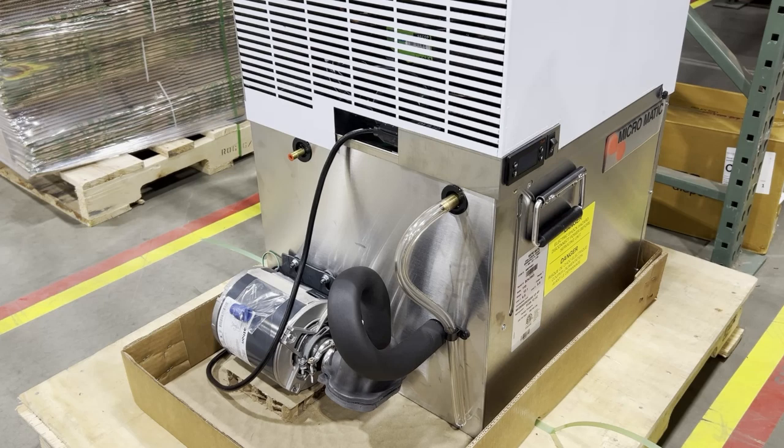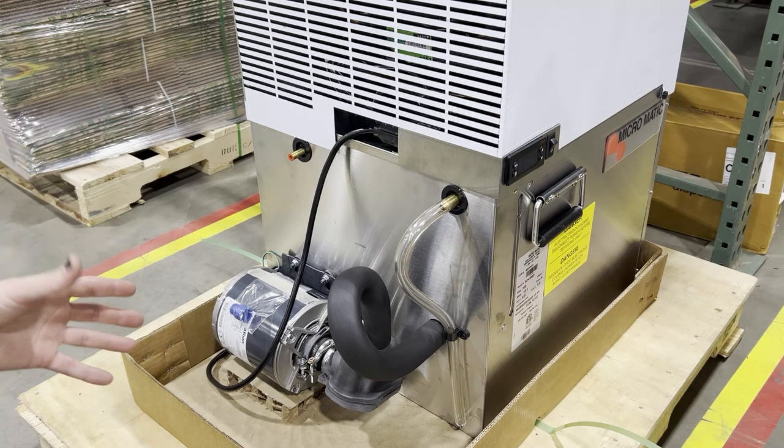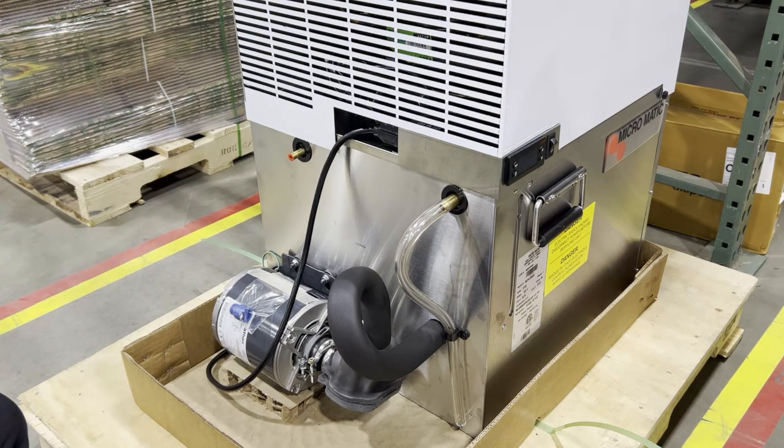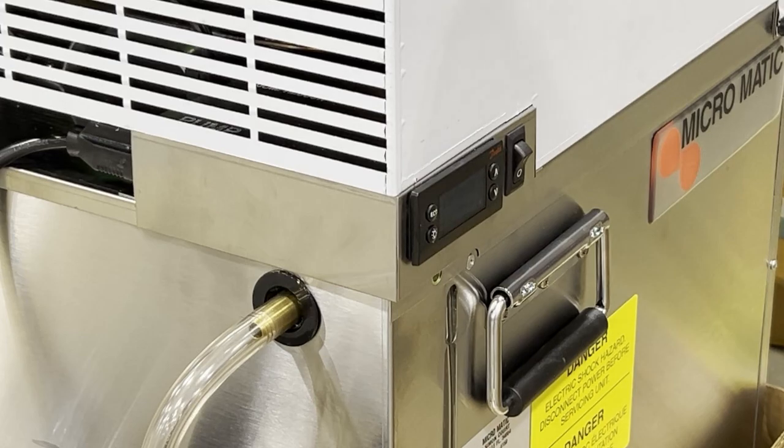A common sign that you need to replace your glycol pump key — they last for a couple of years — is that the chiller itself is on and sounds like it's working fine, you have your temperature readout on the display showing it's nice and cold, however your beer is coming out warm and usually pretty foamy too. If you're getting a reading of 50–60 degrees or even warmer, it's probably a good idea to check the glycol pump key. You might also notice a weird noise from the motor — you always hear a constant hum while it's running, but maybe a higher-pitched squeal or something else going on.